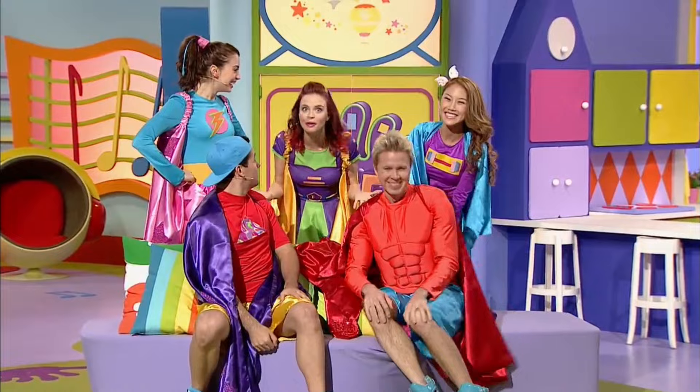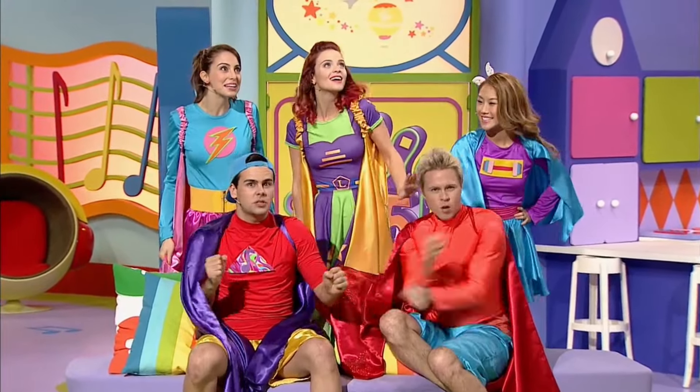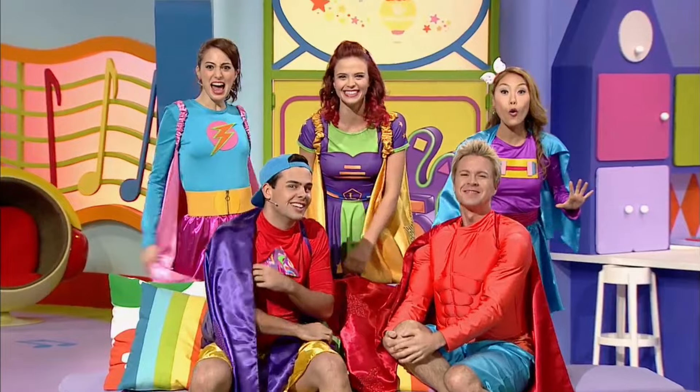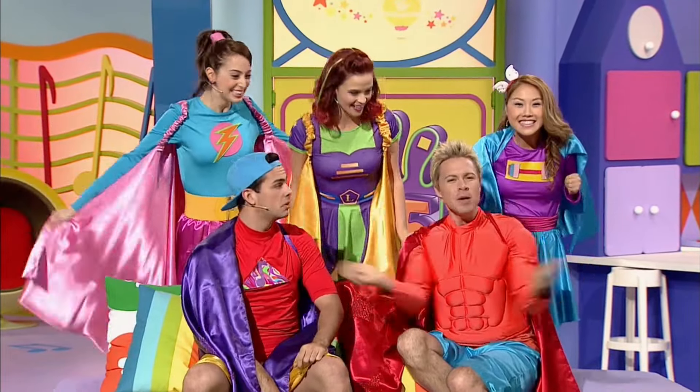How amazing are superheroes guys? Wouldn't it be cool to fly, zoom and jump with some super duper superhero power? Imagine if you could have any power in the whole wide world! Well come on team, let's be awesome!